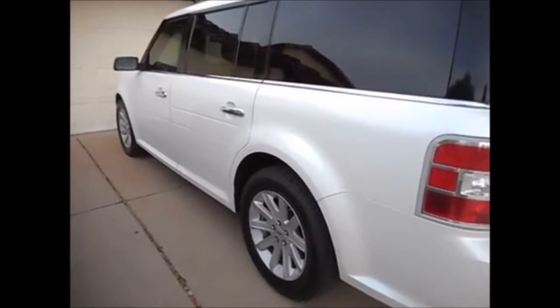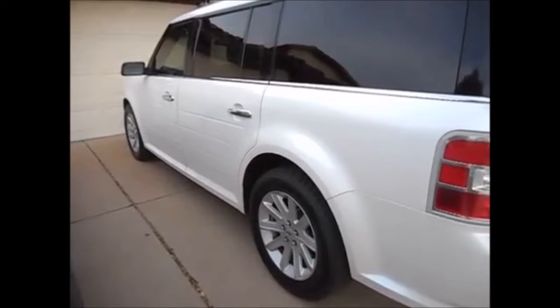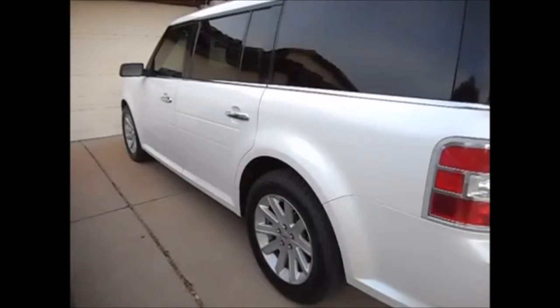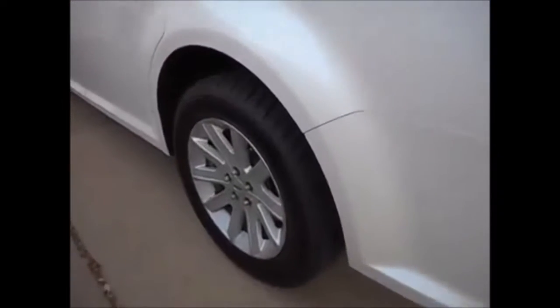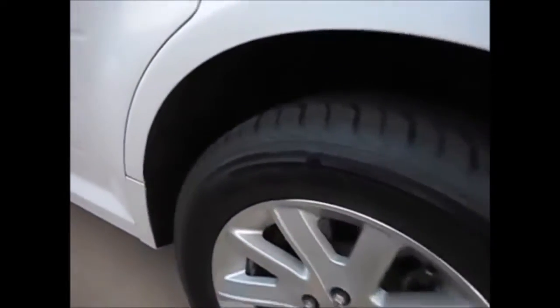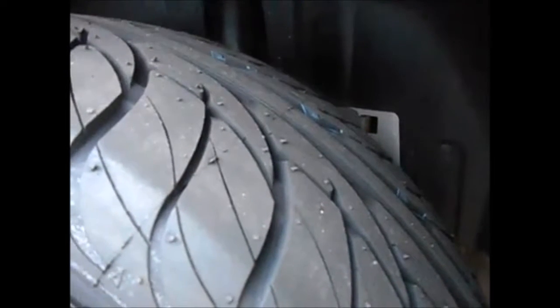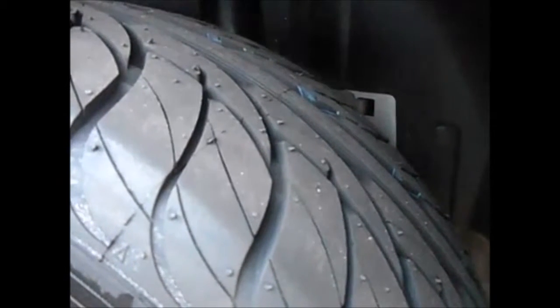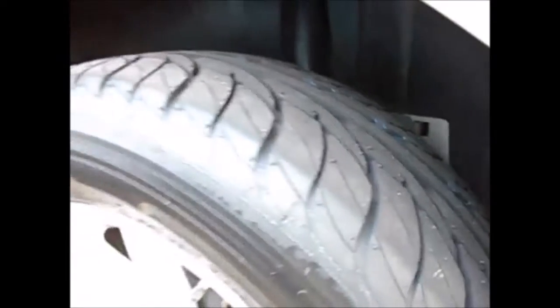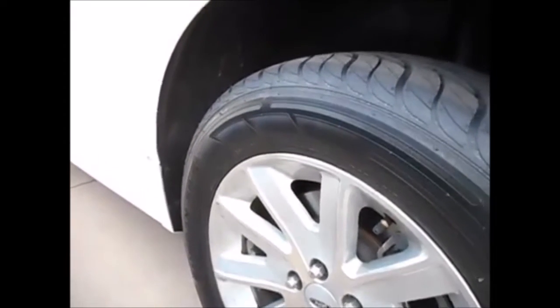These new tires are brand new and fairly inexpensive — not the cheapest I could buy but close. They had some really good deals over Thanksgiving weekend. They are Nankang, which is a Taiwanese company, and they are the SP-5, an all-season directional tire. I don't normally recommend directional tires for rotation purposes, but my wife's car doesn't get a lot of miles, so it should be okay.